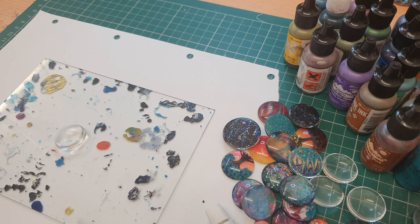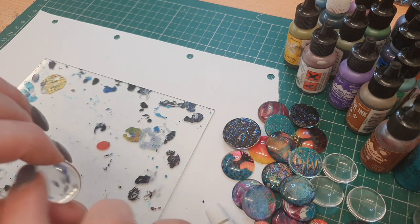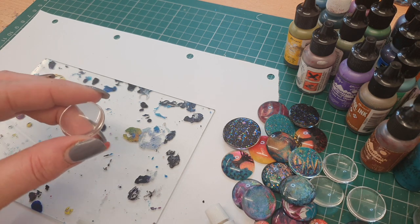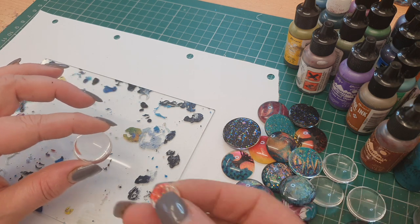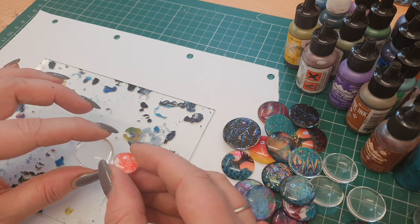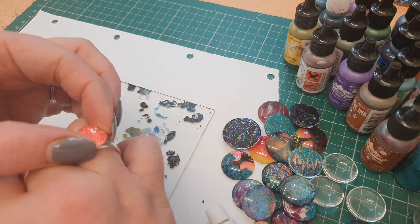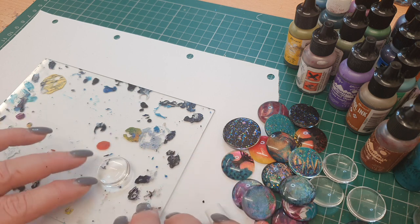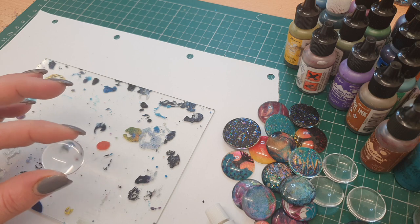So here we have the materials that we're going to be using. I've got the glass cabochon - you can buy these in various sizes off of Amazon, I'll pop some links down below for you. Normally about packs of 20 or 50. You can get different sizes - you can get this size, you can get the slightly smaller size. This is going to be ideal if you wanted to make a ring.